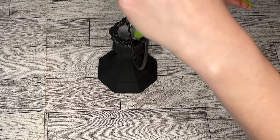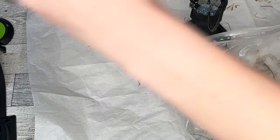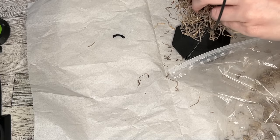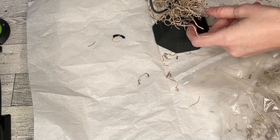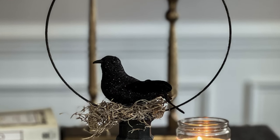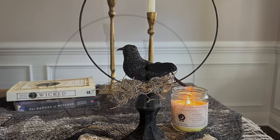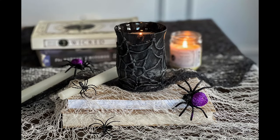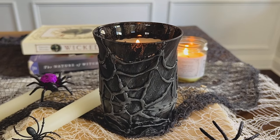For this raven apothecary piece, I took a candlestick and one of the gold wire wreath forms from Dollar Tree and painted them both black. I'm taking Spanish moss from the gardening section of Dollar Tree and placing it where the candlestick and wreath hoop meet — that's going to be our bird's nest. I found these clip-on birds at the Dollar Tree end caps and placed them right in the center.